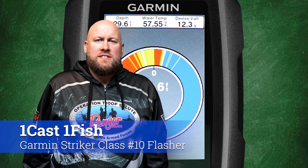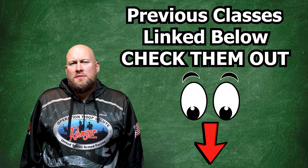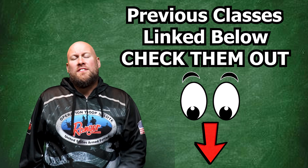Hey everybody, it's Paul from OneCastOneFish and welcome back to our series on the Garmin Striker Fish Finder. Links to the previous classes in the series are below in the description, so be sure to check them out so you're up to speed as we dive into this next class.